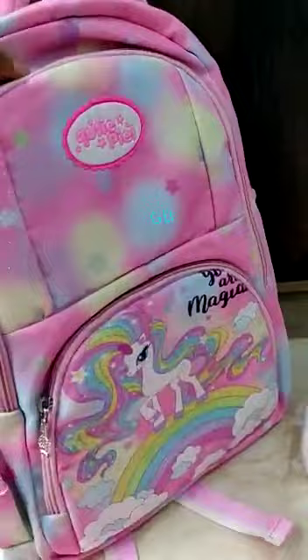Another color — again four zips. And one more color we have, this one. So these are the bags. These three bags along with this combo are available at very reasonable cost.